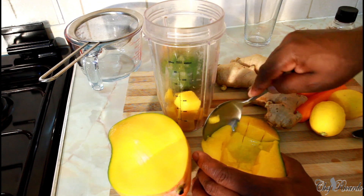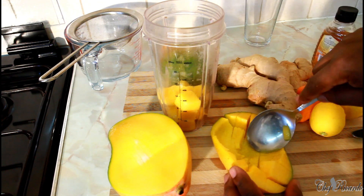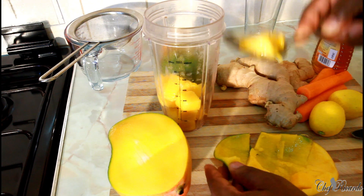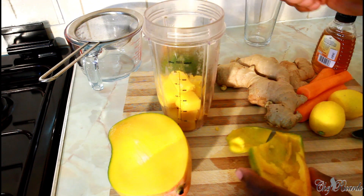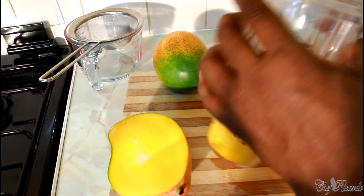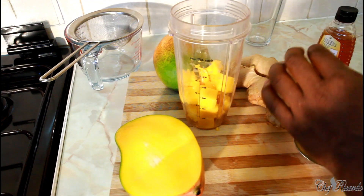These are the fleshy mangoes. If you're from Jamaica you might use a different variety, but different people use different mangoes. Basically, this is the easiest way to get the mango out of the skin — we don't need the skin. Look at that — that's half of this beautiful mango we've been using.